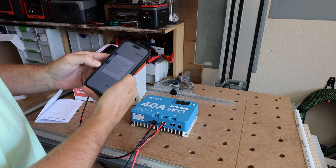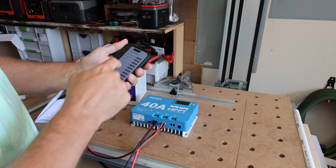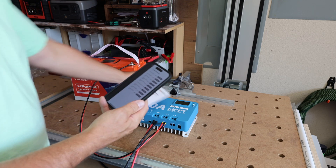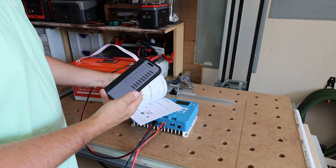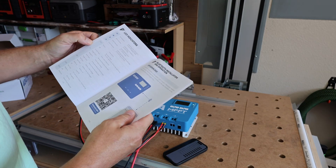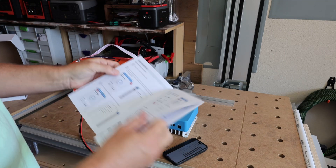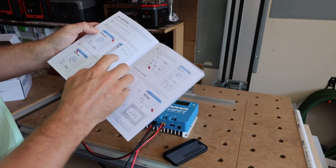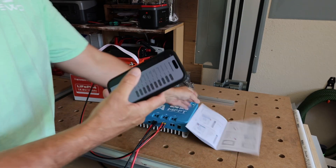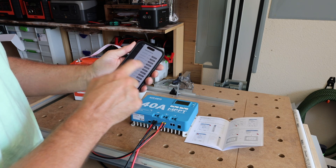Let's get this thing connected — accept the privacy policy. Now we've got to find it among all these Bluetooth devices. The instructions tell us the device name is BTROCC followed by some characters. And yes, there it is — BTROCC 240 — connect.